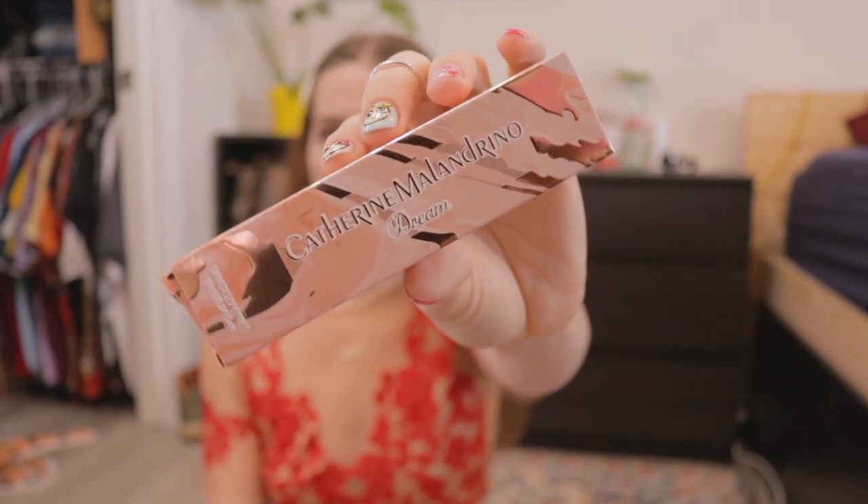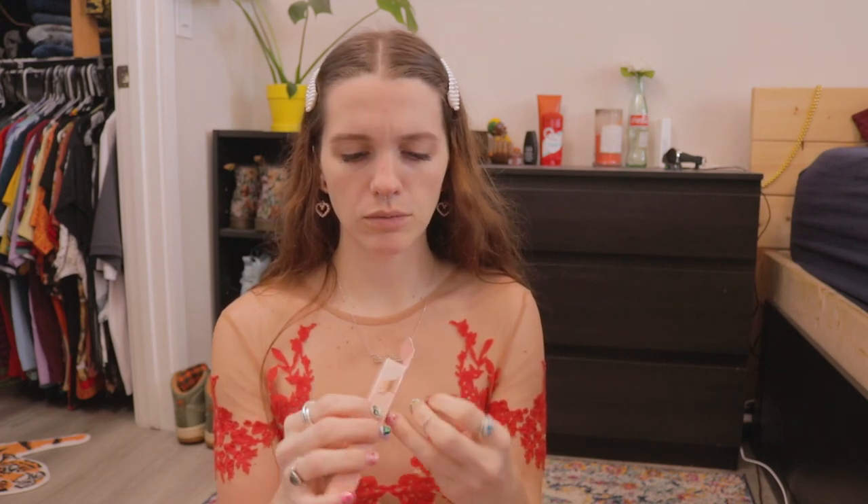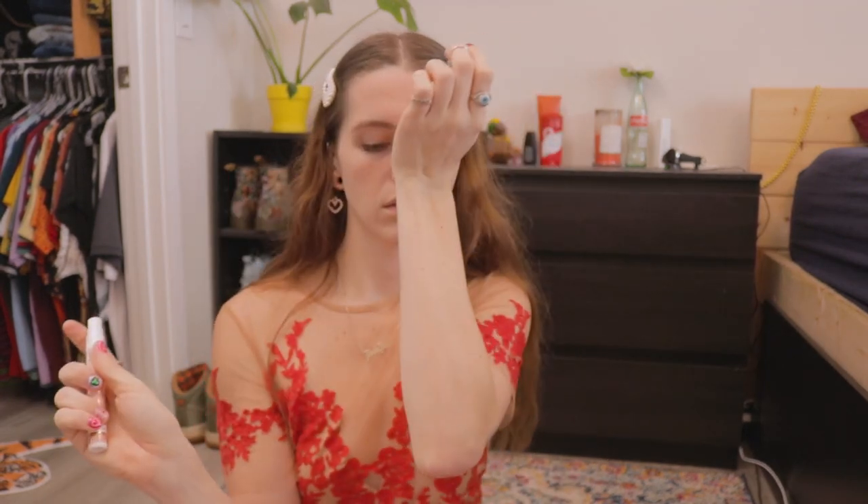The first thing I pull out of the bag is the Catherine Malendrino Dream Fragrance — this is my first perfume I've gotten in a subscription box. It has floral middle notes of magnolia, lavender, and peony, warm bottom notes of ambret, tonka, musk, and vanilla, and fruity top notes of apple, rhubarb, and nectarine. I'm usually not fond of floral scents, but the fruitiness with the floral and the vanilla — it smells good, I actually like it. This is a deluxe sample, 10 milliliters, and the full-size value is $80.